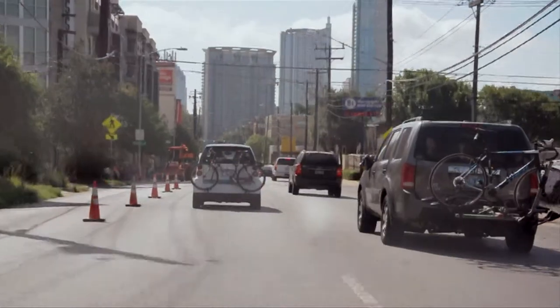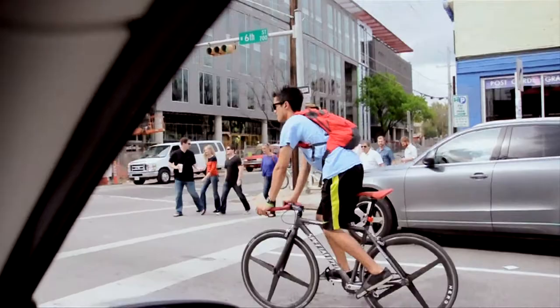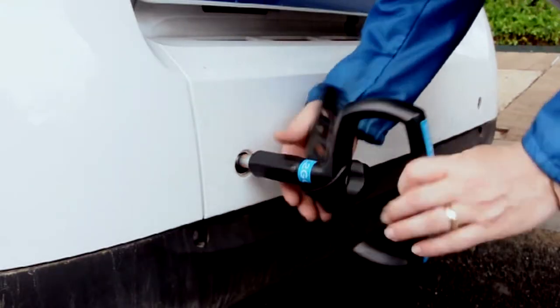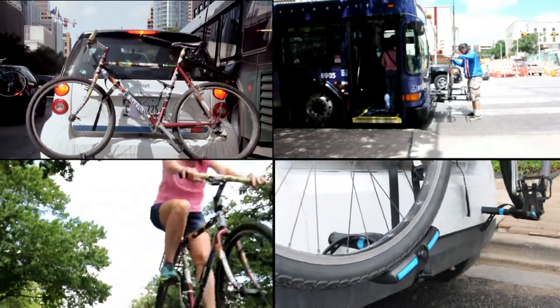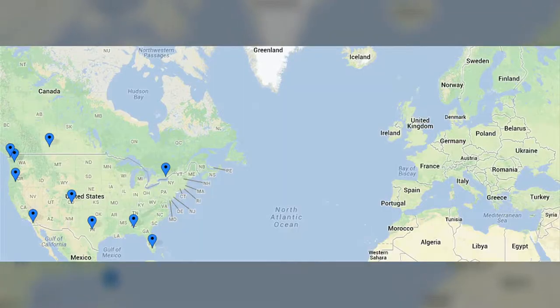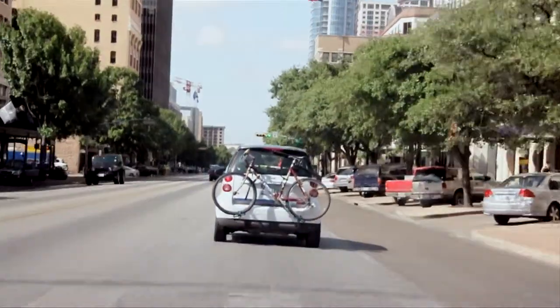That makes it perfect for people who don't have just one primary method of transportation. The Free To Go Bike Rack is the missing piece that connects all the dots and allows people to shift seamlessly from one method of transportation to the next. With car sharing expanding rapidly across the United States and Europe, that makes it the perfect portable bike rack for more and more people. Well, that's how the Free To Go Bike Rack works — hope you support our project and hope to see you on the road or the trail real soon.